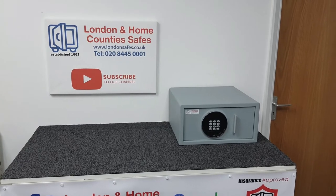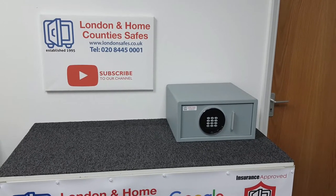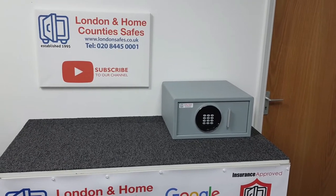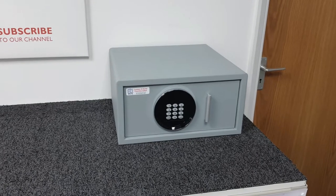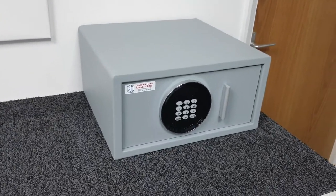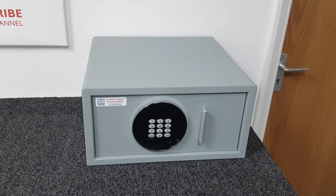Hello, I'm David and welcome to another video. This time we're taking a look at the Highgate draw safe, the size one digital draw safe. This is a bit unusual as it's a drawer that actually slides out like a drawer and is digitally operated with emergency keys.